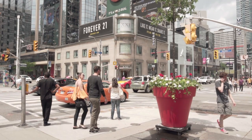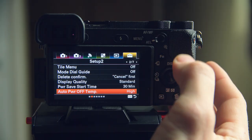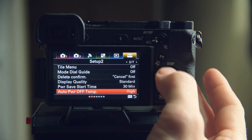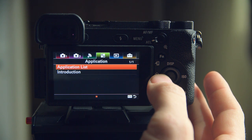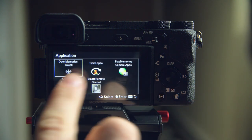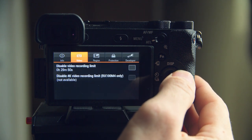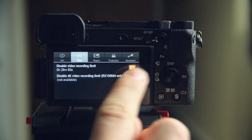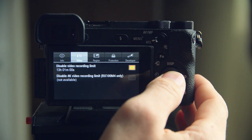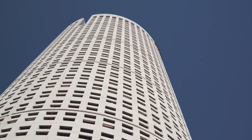The last problem I found with this camera is the 30-minute video record limit, which can actually be easily disabled using the Open Memories Tweak app, which is free. The link and how-to guide are on my website. Just install the app, then go to the applications tab in the camera menu, click on applications list, select Open Memories Tweak, and under the video tab just disable the record limit.